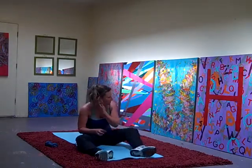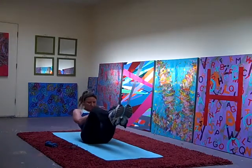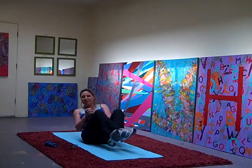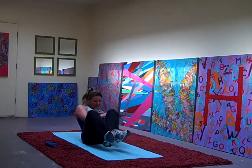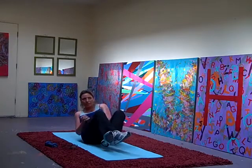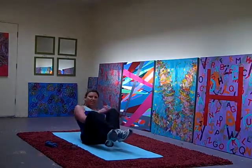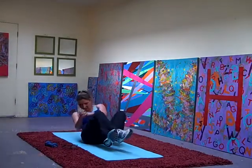V-sit twist. Hold those feet up and then twist. 45 seconds. We've got the dying cockroach and the banana roll after, and a little stretch and we're done. 20 more seconds. 10 more seconds. 9, 8, 6, 5, 3, 2, 1. Good.